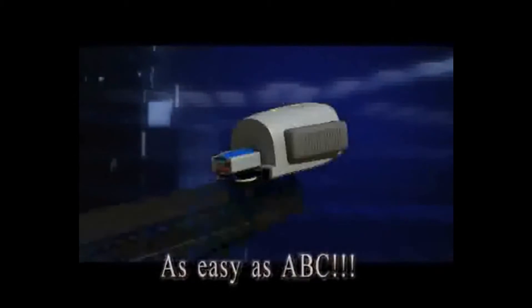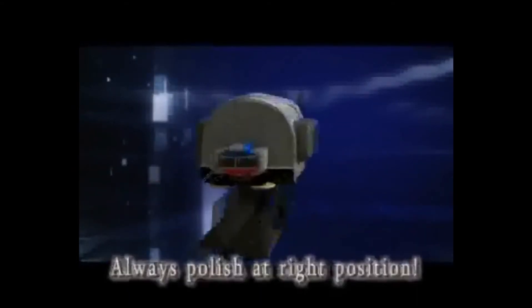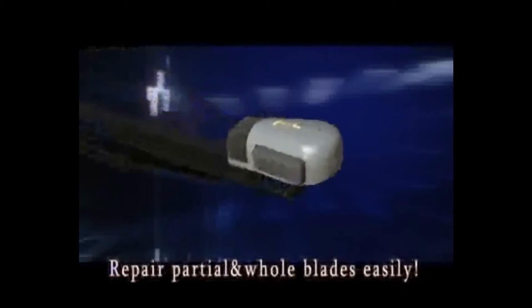As easy as ABC, just clench the buttons, then the two rollers hold the blade firmly without sliding, letting it always polish the blade at the right position. The unique design of the body curves helps to repair both partial and whole blades easily.